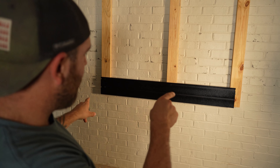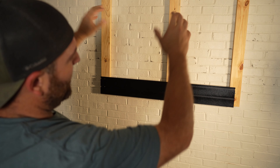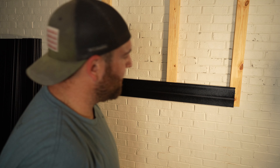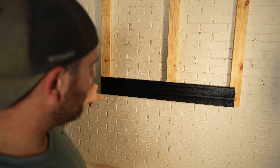All right, I have the first slat in. Now I want to make sure I like the way things are lined up and stack it up to see where it's going to climb to, making sure it covers all the wood. If I like the way things are going I'll go ahead and zip the second screw into each one and then start building out the wall. So far so good.